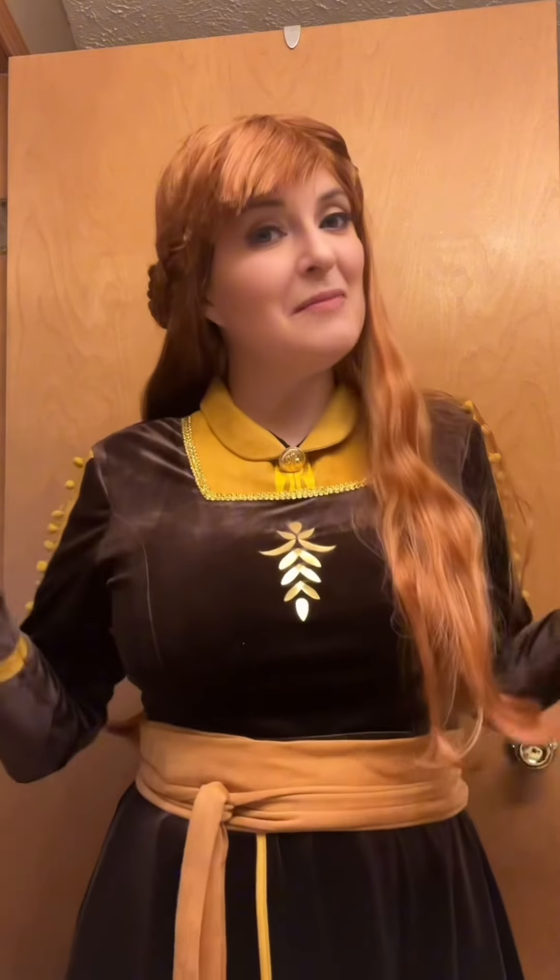Hey everyone, A-Mage Cosplays here. We just wrapped up shooting Princess Anna from Frozen 2 and I figured I haven't done a de-transformation video in a while, so might as well.